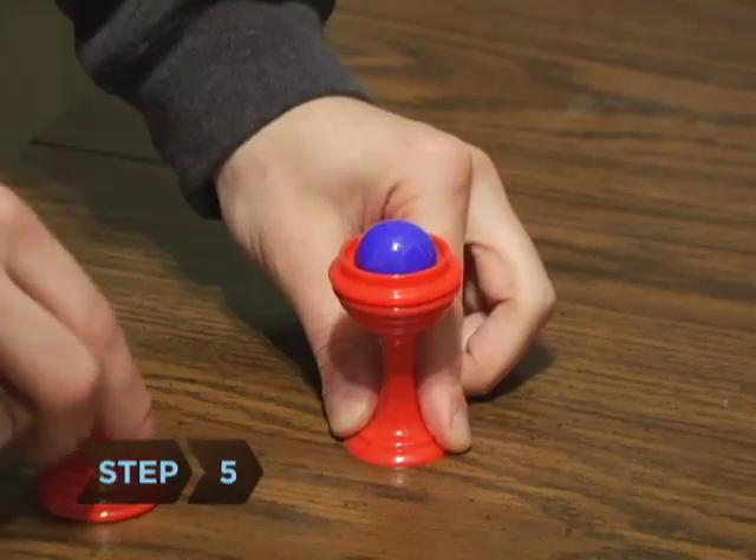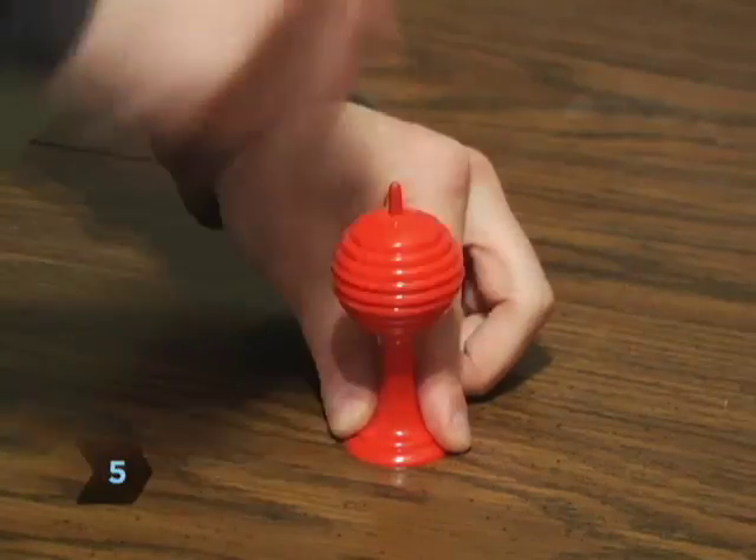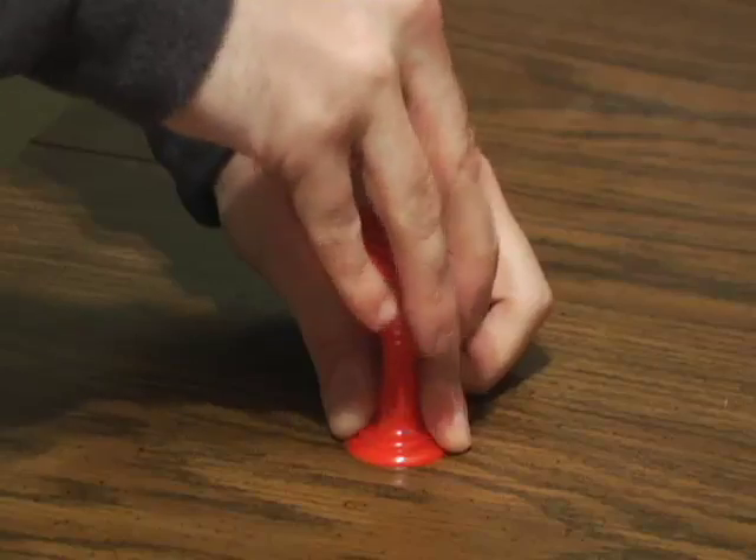Step 5: Make the ball disappear by replacing the trick top, waving your hand over it, and reopening the vase while holding the false bottom in place.